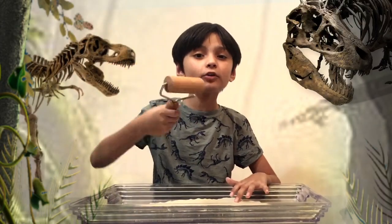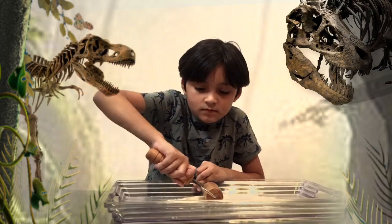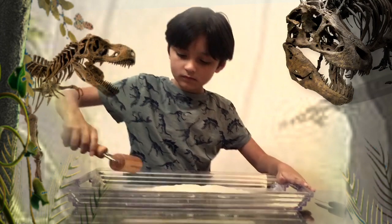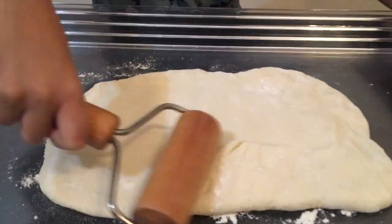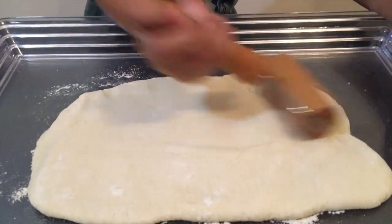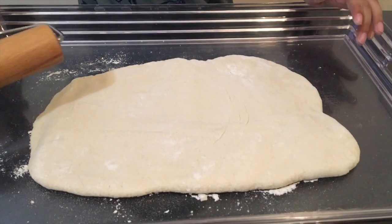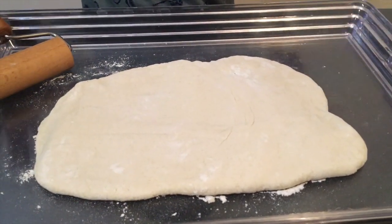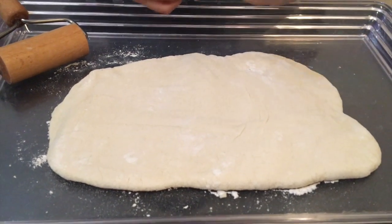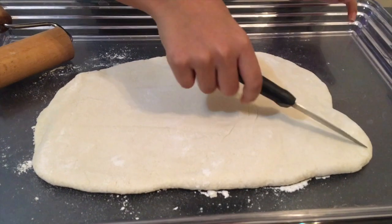Okay guys, we're gonna cut it into three pieces. I have a knife — if you don't want to use a knife by yourself, you can ask your parents. But I'm great.